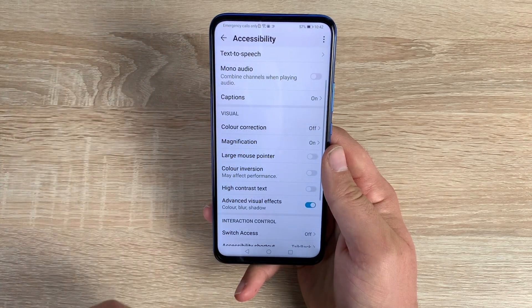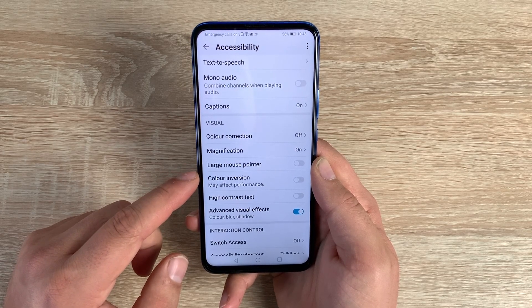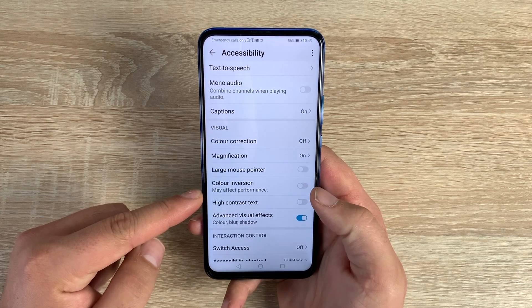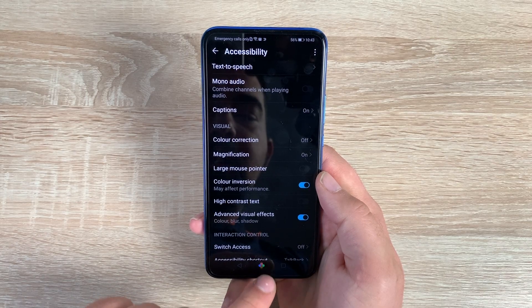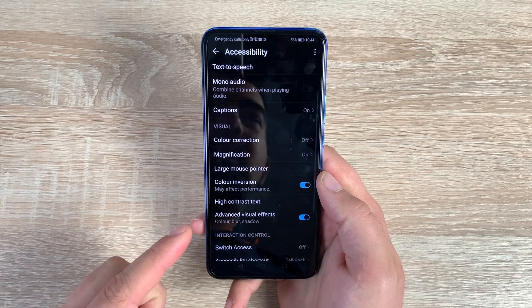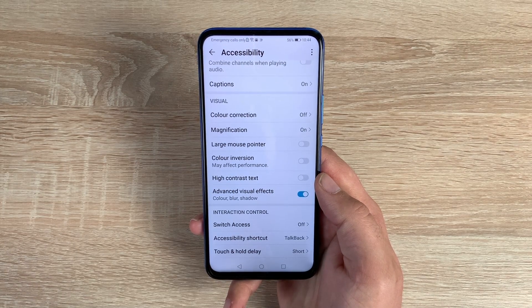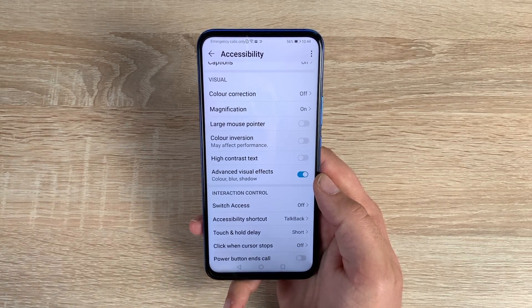I really enjoy using magnification — very helpful. Underneath that is the ability to use a large mouse pointer to navigate around your device. Underneath that is color inversion, which switches colors around and adjusts all colors on the home screen. Performance may be affected but if you need it, you need it. I actually prefer white text on a black background, though sadly there's no dark theme yet — hopefully that'll come in a future EMUI update.